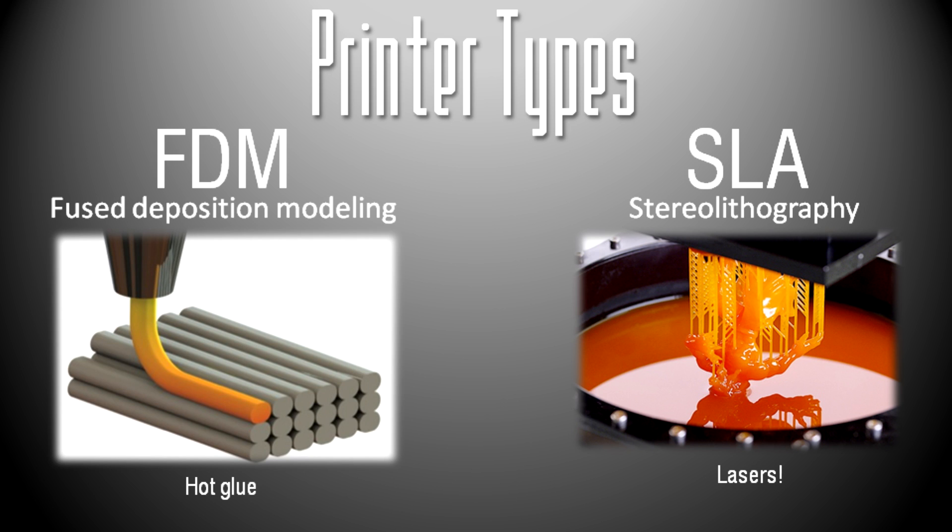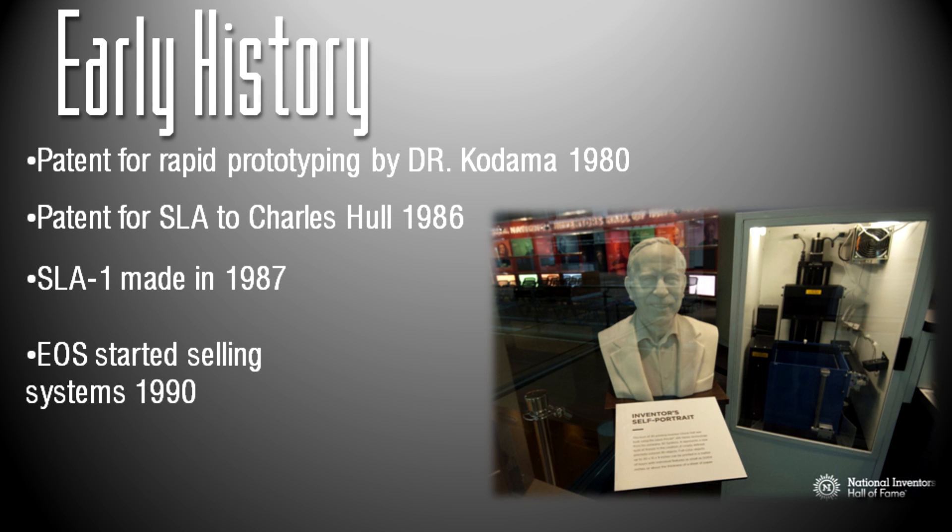Both printer types place down layers and make layers solid. Now that you know the basics of how 3D printers work, let's get into a little bit of the history of 3D printing. The earliest reference to 3D printing technologies was called rapid prototyping, abbreviated RP, because it was thought to be a cost-effective way of making prototypes quickly in industries around the country.